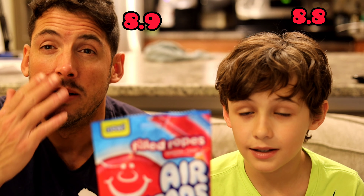Watermelon, blue raspberry, and cherry, strawberry, and orange. Those are going to be really great.